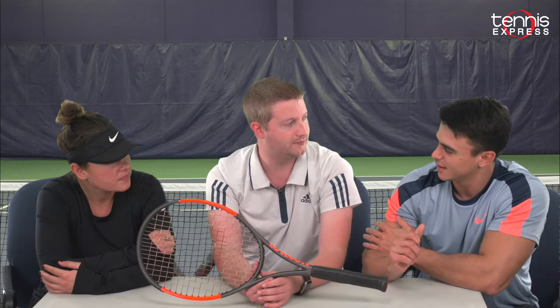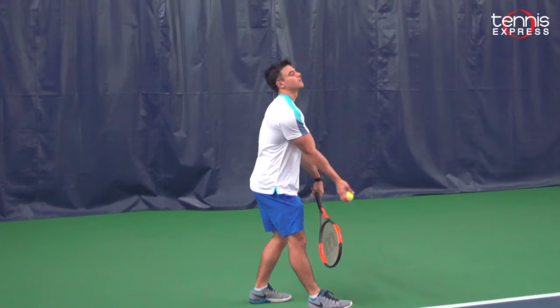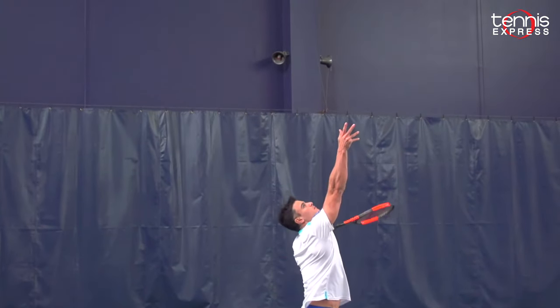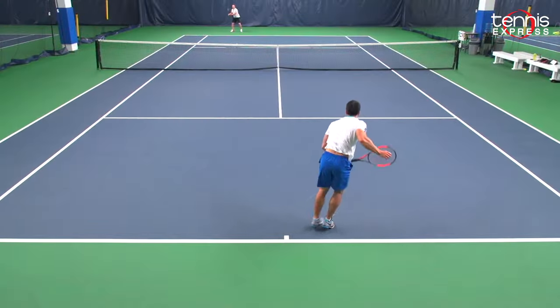Like Alex said, it's hard to put a racket like that in our hands, comparing it to something like a Burn 95 for example. But it's a very good racket, definitely for a junior — it will help them to improve their game.